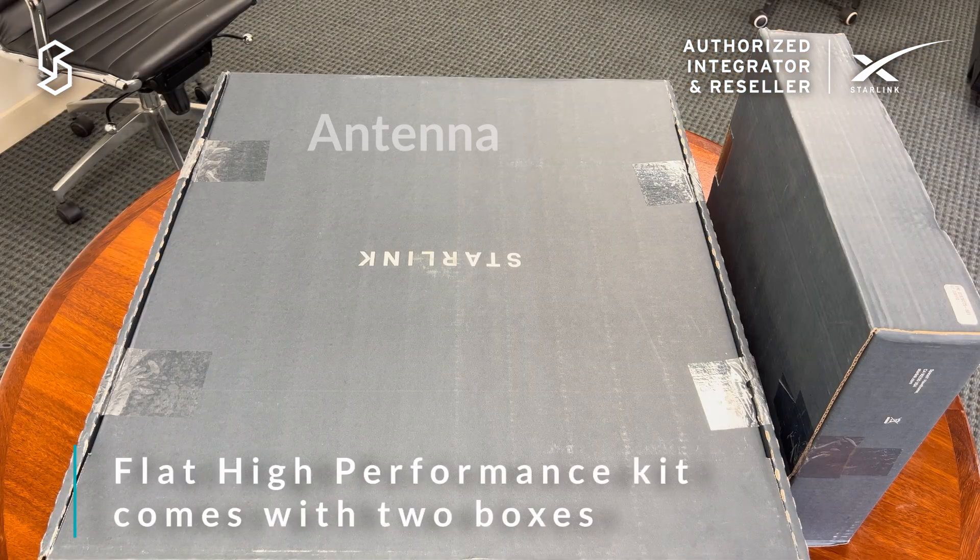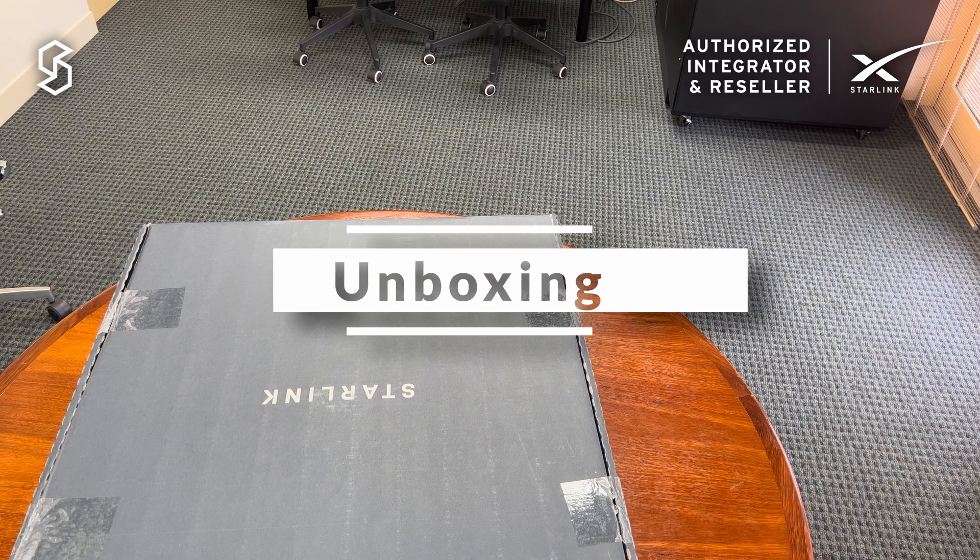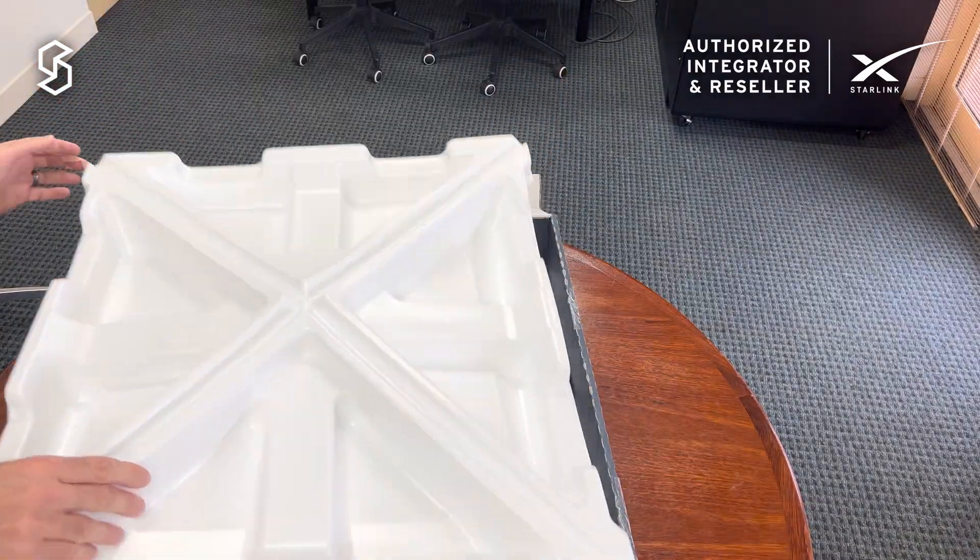You get two boxes when you order the Flat HP Kit: the antenna itself and then the mount. Let's have a look and see what we're getting inside the antenna box.